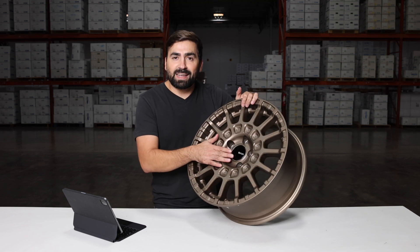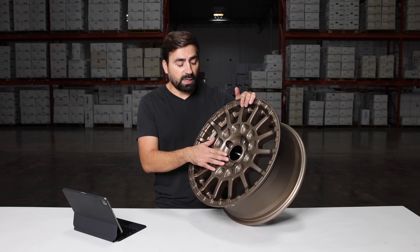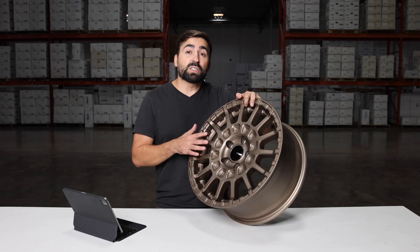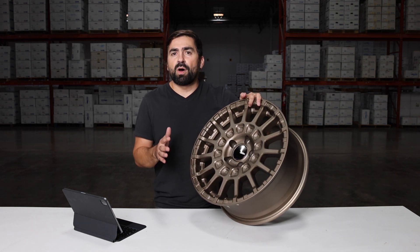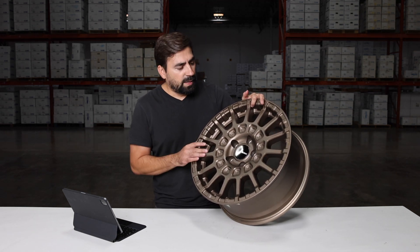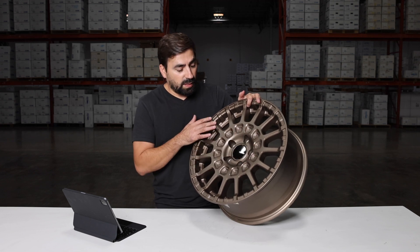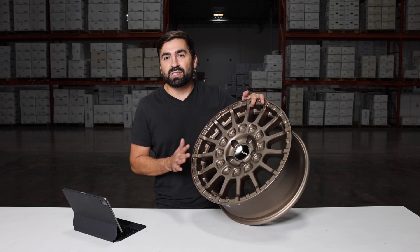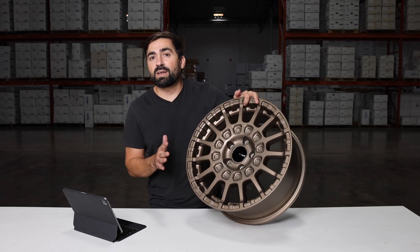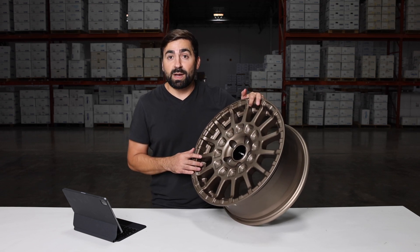It comes with this flat cap, so it's going to give you that flush, finished look. Everybody really loves this flat cap. This wheel is not necessarily designed to be lightweight — it's more on the rugged, rough side. It does have these pockets to save a little bit on weight, and it has what looks like a thousand spokes to keep your wheel nice and strong, and keep it from bending or breaking when you're out doing hoodrat stuff.